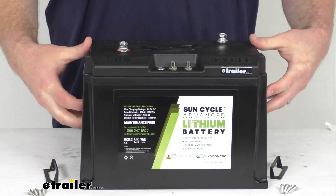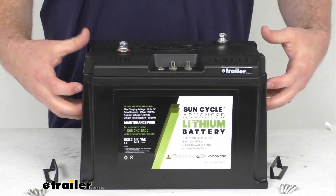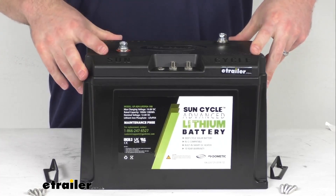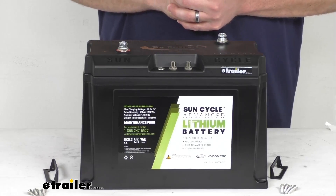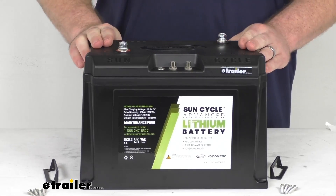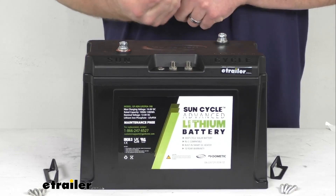It does have a built-in smart heater that's going to help prevent freezing temperatures from shortening the battery life. This is going to come with a ten-year warranty, so you can trust it will hold up well for you. This does have Bluetooth capability, so you can connect using an app on your phone.